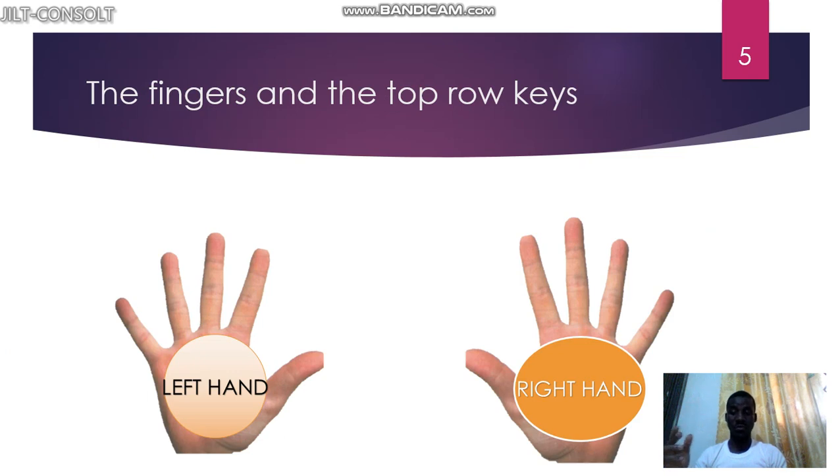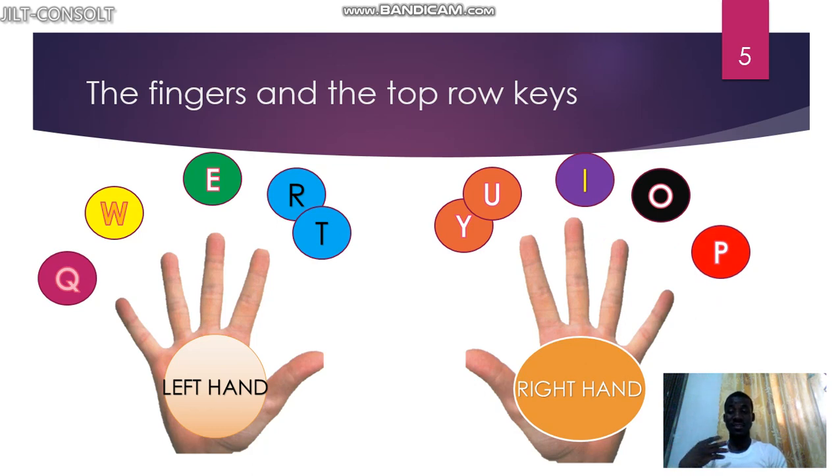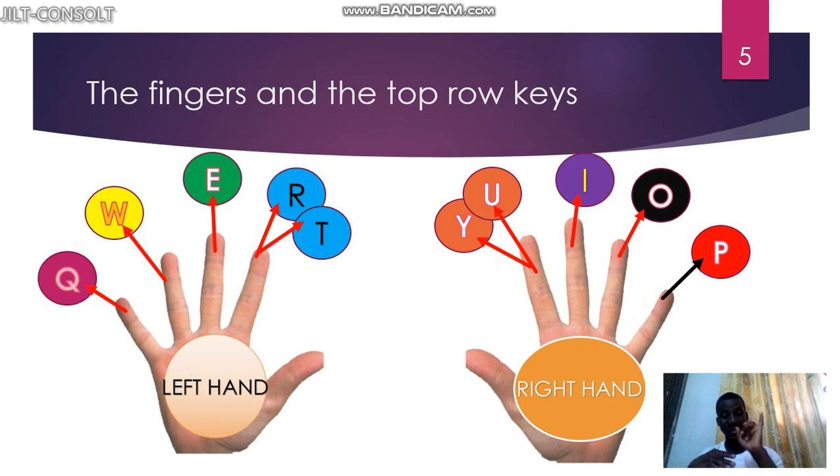For the left hand we have Q, W, E, R, and T. The little finger controls Q, the ring finger controls W, the middle finger controls E, and the index finger controls two keys — R and T. For the right hand, the index finger also controls two keys: Y and U. The middle finger controls I, the ring finger controls O, and the little finger controls P.